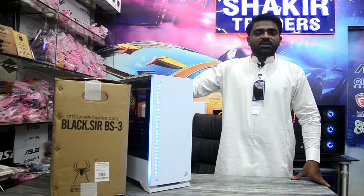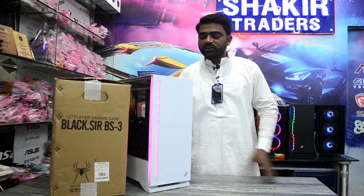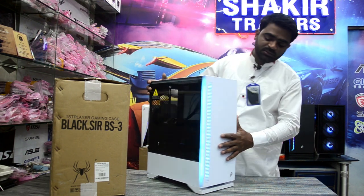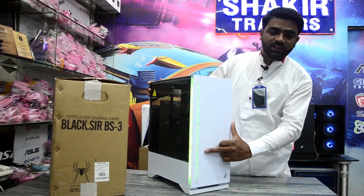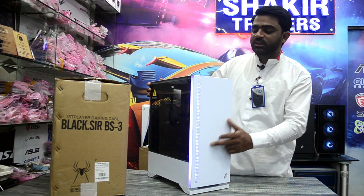The third product is PS3 White Case. I will tell you the details. The side is tempered glass. The front is on the right side. The bar is RGB. You can control it.